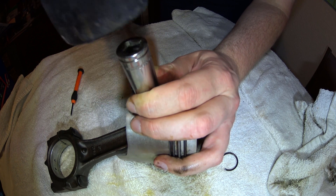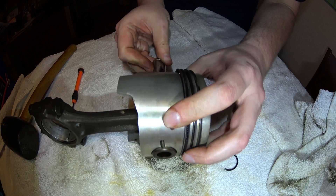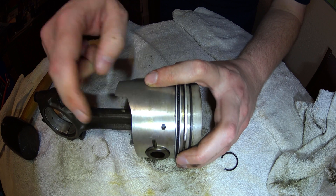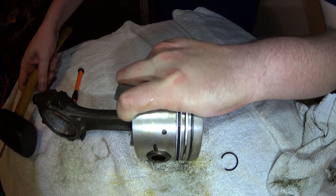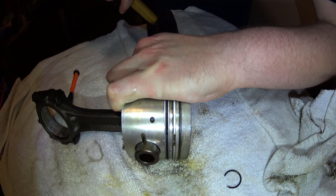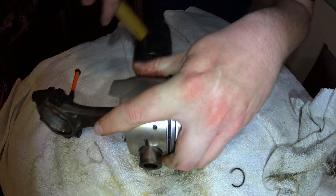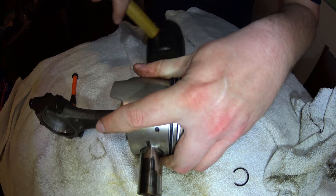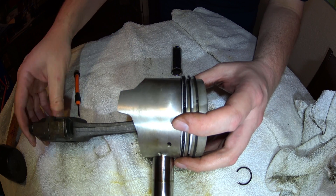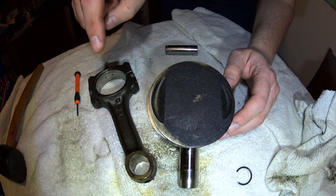I'm going to set it up on its end to get it started. And as you can see it's already coming out this side over here. There you have it folks, thanks for watching, please like and subscribe.